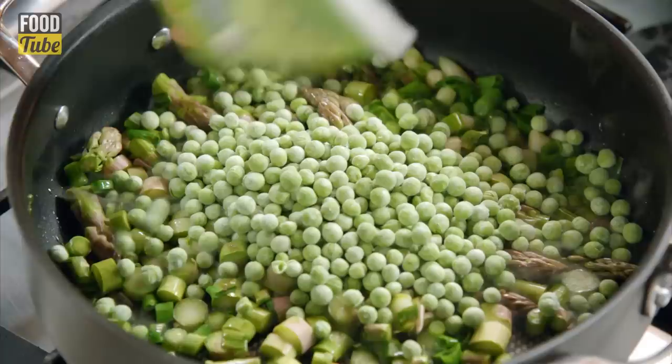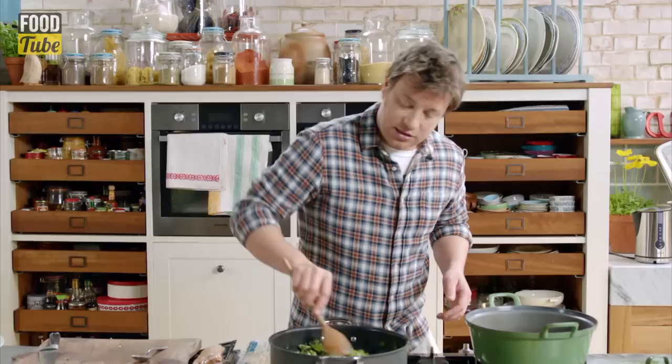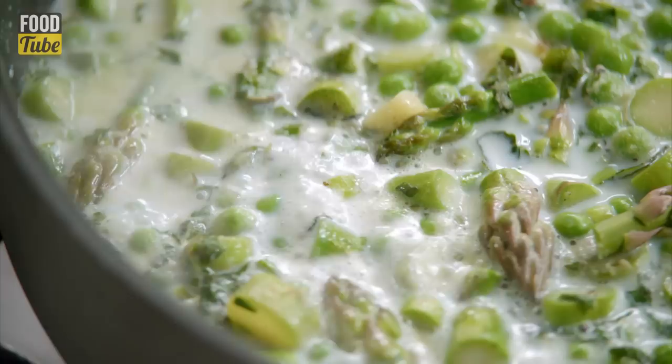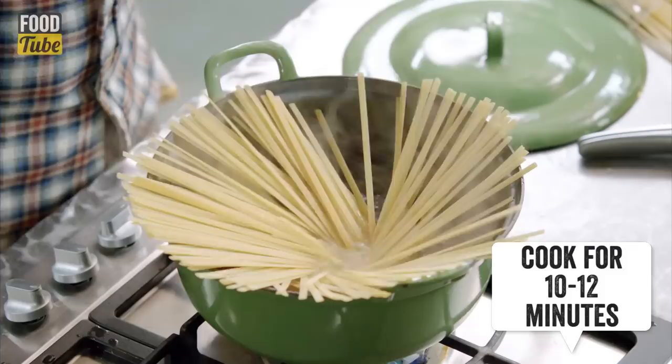Frozen peas, about 300 grams, goes in there and then a handful of mint. What I want to do is add a little bit of flour. As soon as the flour's got stirred in, go in with around about a pint of milk. I'm just going to use semi-skimmed, just to cover it, and that flour will just start to thicken it and the flavour will start pulling out of those beautiful veggies straight away. We'll simmer that — it'll be incredible.